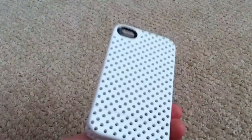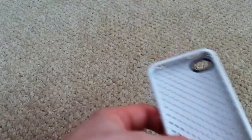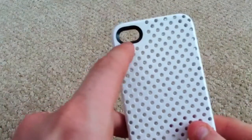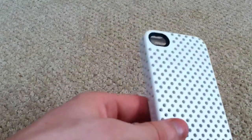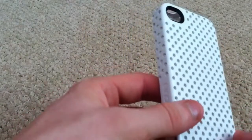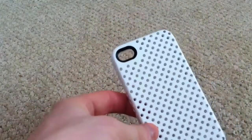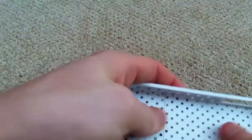Especially with the white case, you can see the black iPhone through the holes — looks pretty cool. On the back you've got a pill-shaped cutout for your camera, and it has a black ring around it which helps prevent washout in your pictures when using the flash, since the glossy case could otherwise bounce the flash back. That's a big plus.